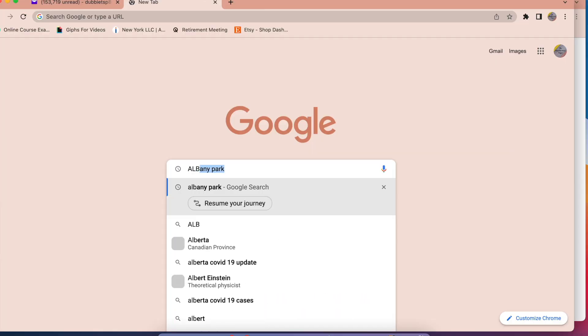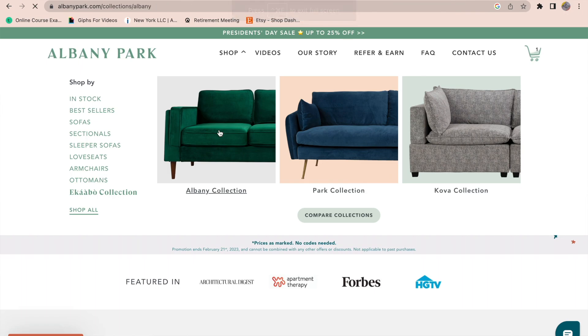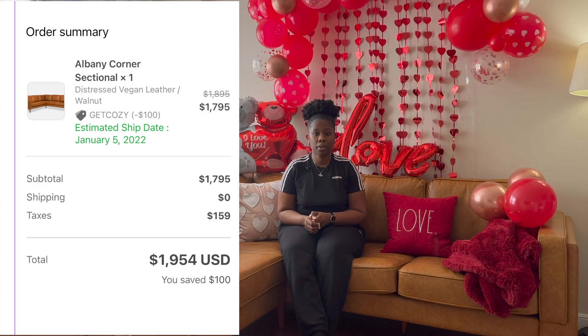Let's go into pricing. The regular price for this couch is $2,029 before taxes, before shipment, and before any discounts — so you're going to end up paying over $2,300 to $2,400 for this corner sectional. However, they are having a President's Day sale, so you'll get it at the same price I paid back in 2022. I'll put the exact price on screen so you can see.